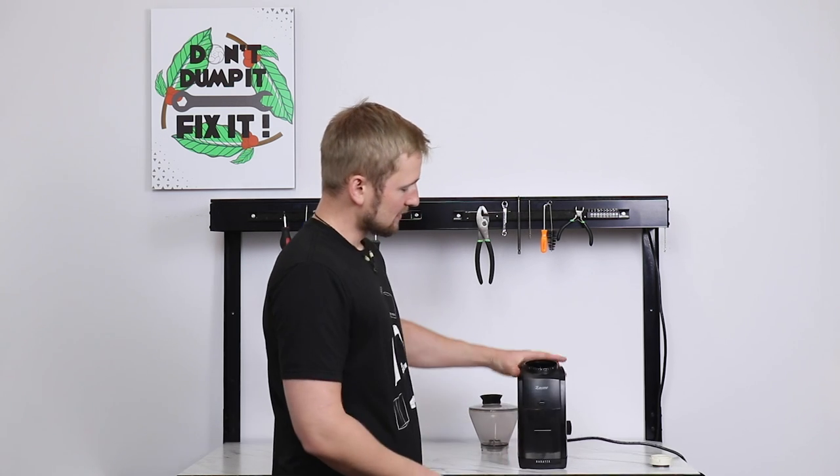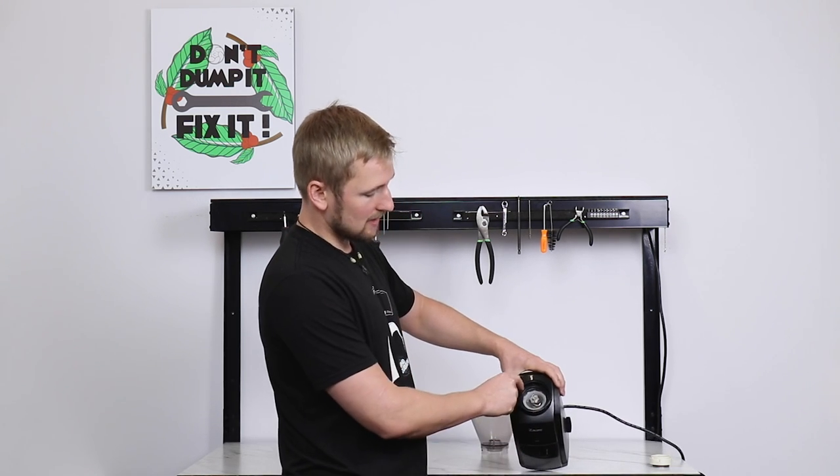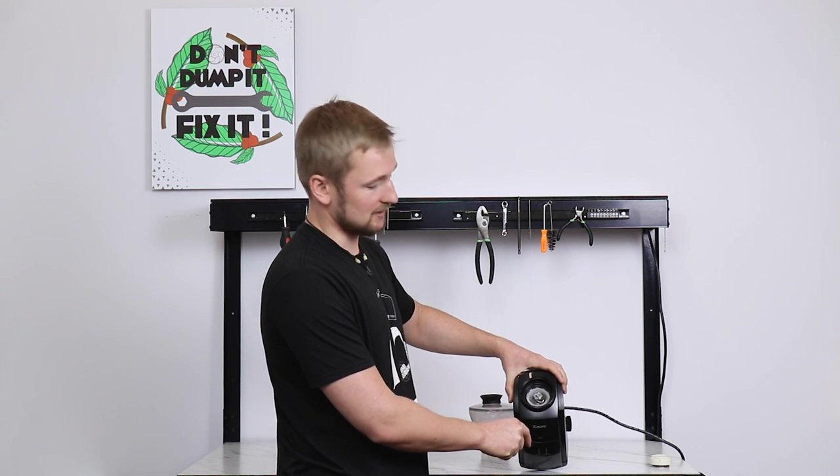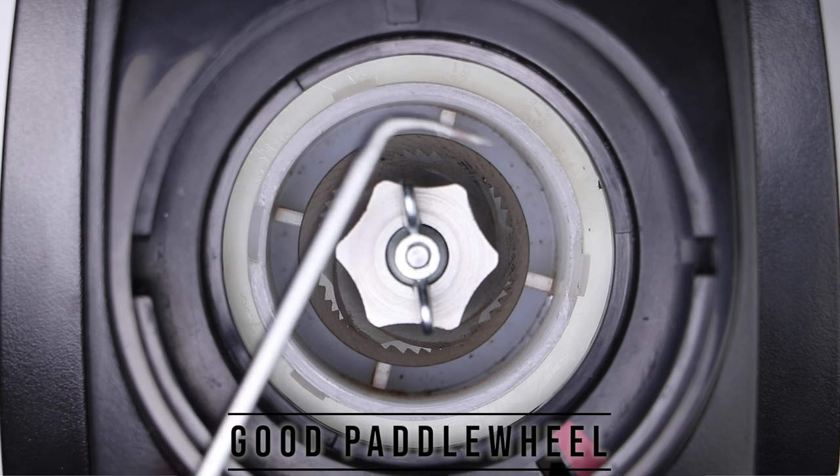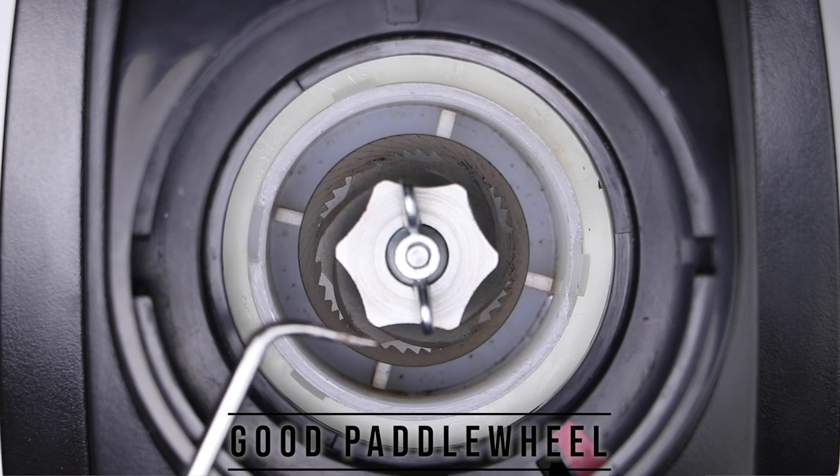So let's set that to the side and turn our attention to the paddle wheel. The paddle wheel pushes ground coffee around and out into your bin. You can see it in here — these four white plastic spokes coming out from underneath the cone burr are the paddle wheel.